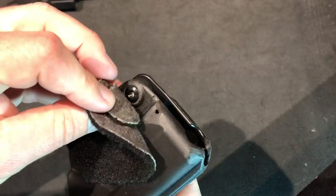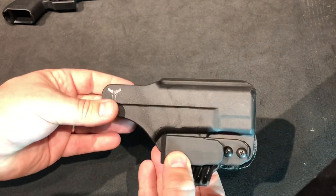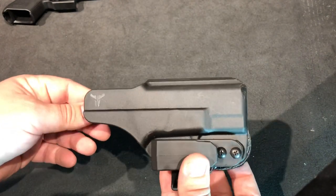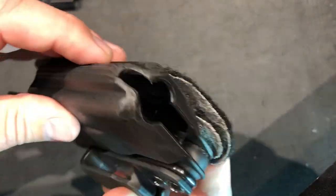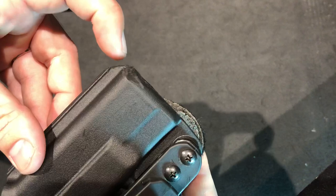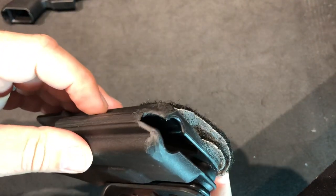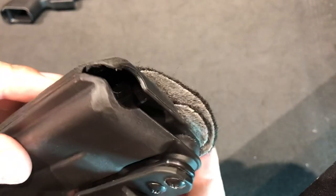It was really uncomfortable. I know that's part of the issue with some of the shorter-barreled guns — that's why a lot of people like foam wedges and that sort of thing. Also, this section right here was a straight, perfectly square point that kind of dug into my groin a little bit, to be honest with you.